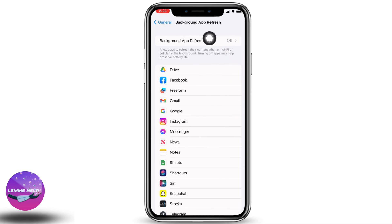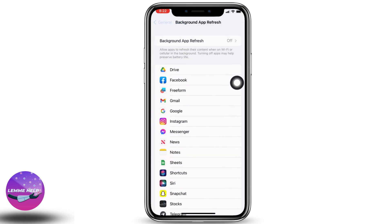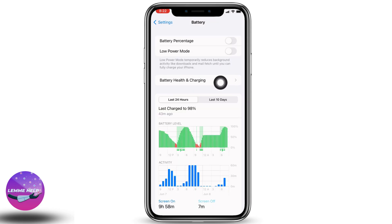Scroll down and head towards the General option and open it. At the very top you can find the option for Background App Refresh — open it and set it to Off.